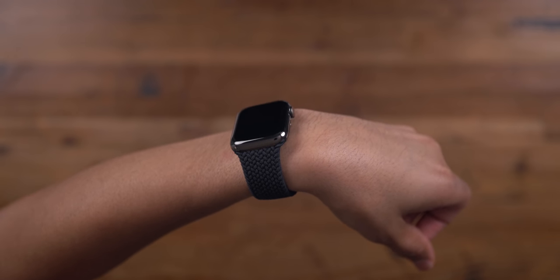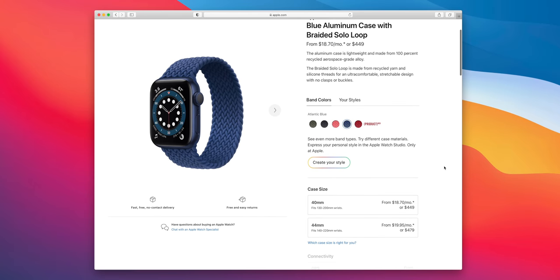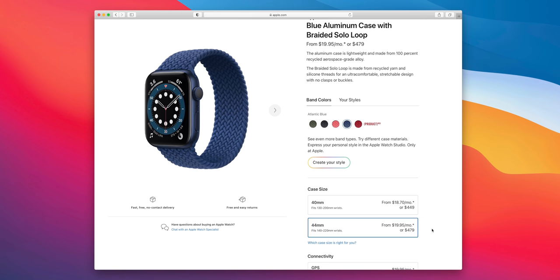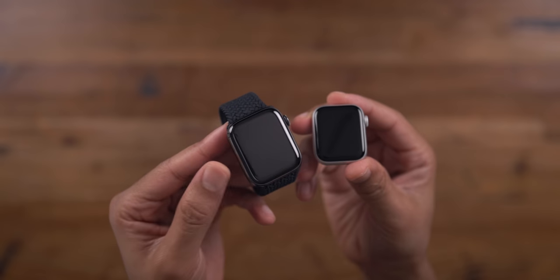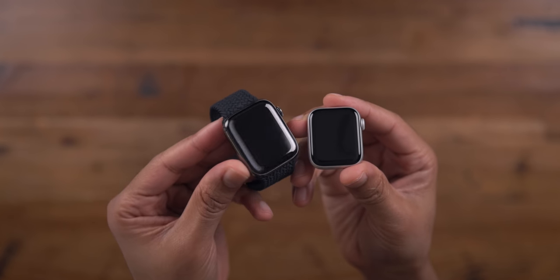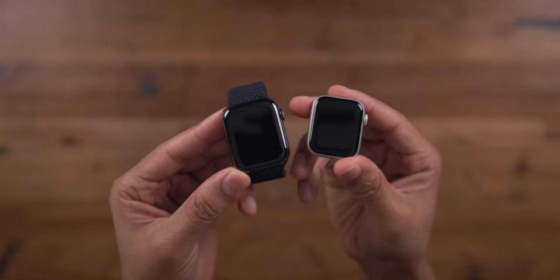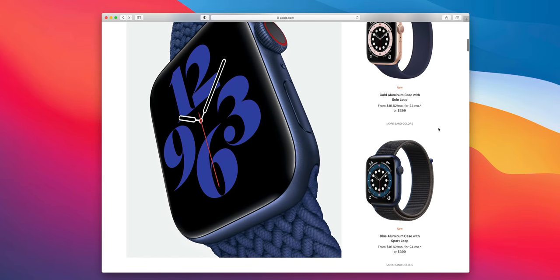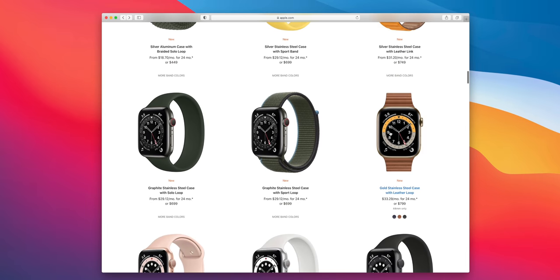Now let's talk about the biggest con for the Apple Watch Series 6: price. It starts at $400 and quickly goes up from there. Unlike the SE where cellular is $50 more, Apple charges $100 to add cellular to Series 6. The price can shoot up from $399 all the way to $1,500 for the Hermès versions. In the middle ground, opting for stainless steel with a leather loop will run you about $800 for the 40mm version.